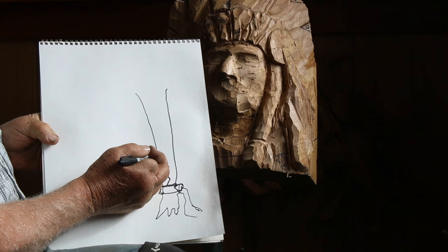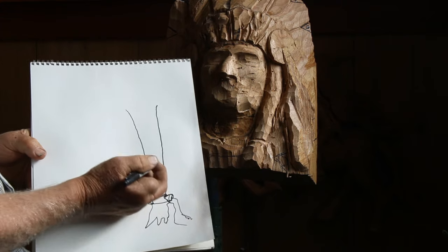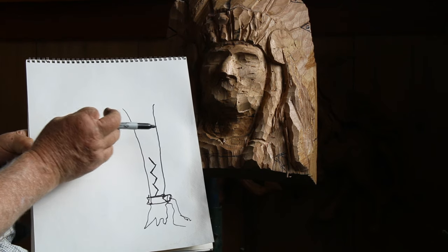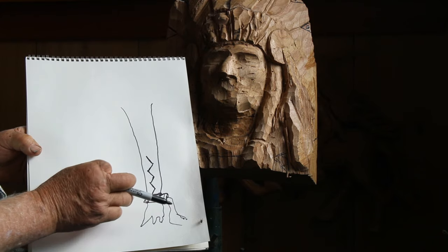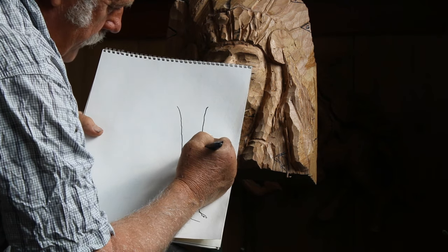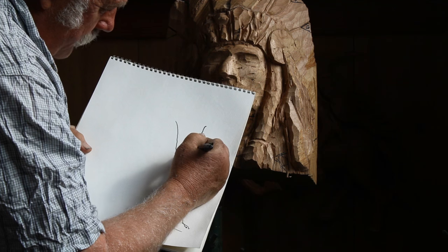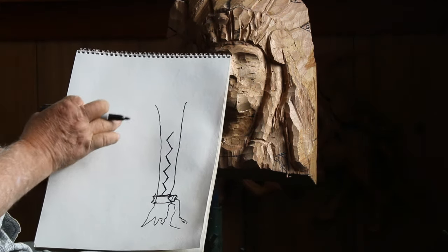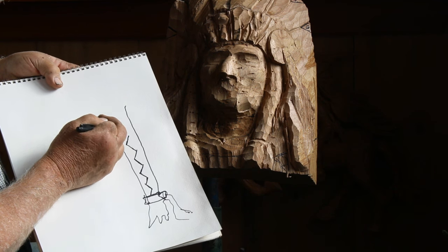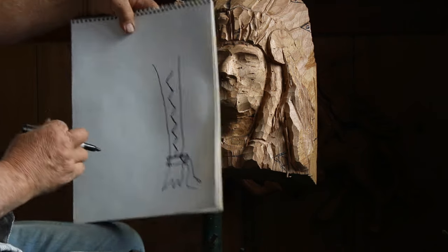Don't get to zigzagging too flat across there - you need to come uphill quickly, and I'm getting a little longer each time. I'm zigging and zagging; you can start with either one, the zig or the zag, it doesn't matter. Notice that I didn't go all the way to the outside of the hair.